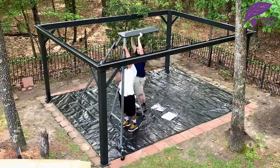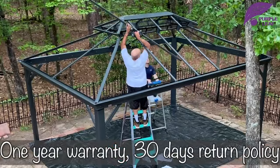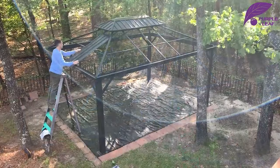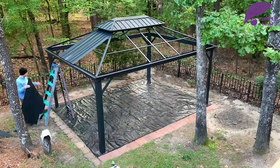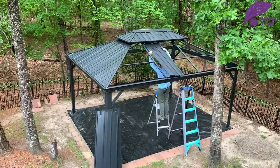The assembling process can be challenging here and there, but I am a hundred percent certain that the final result is definitely worth every second we spent on assembling this gazebo. The final result is just incredible.